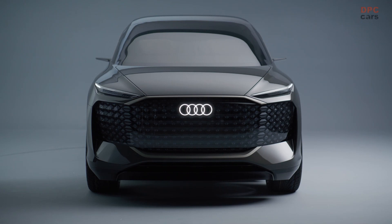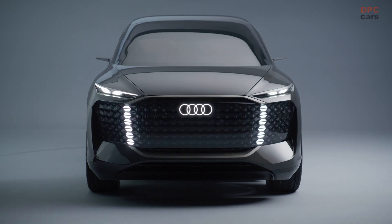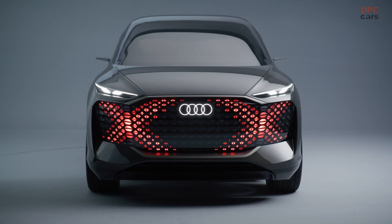The Audi Urban Sphere concept offers a radical vision for the future of urban travel. At the front end, there is an innovative interpretation of the single frame that defines Audi's look, shaped like a large octagon. Even though the grille has lost its original function as an air intake on the EV, it still remains prominent as an unmistakable signature of the brand. The digital light surface lies behind a slightly tinted, transparent visor that covers a large area of the front.